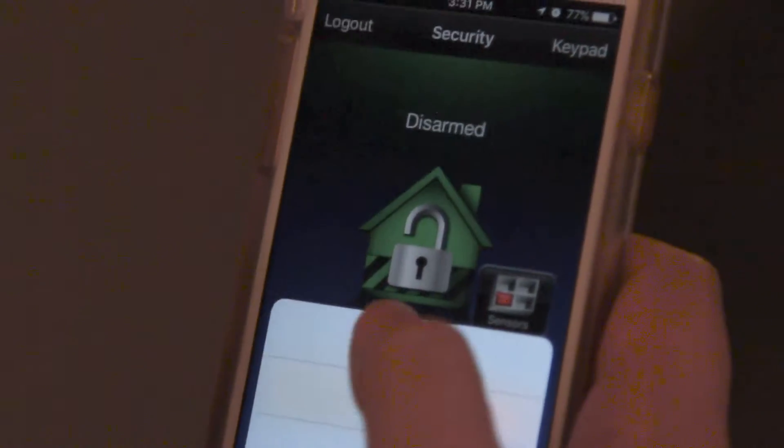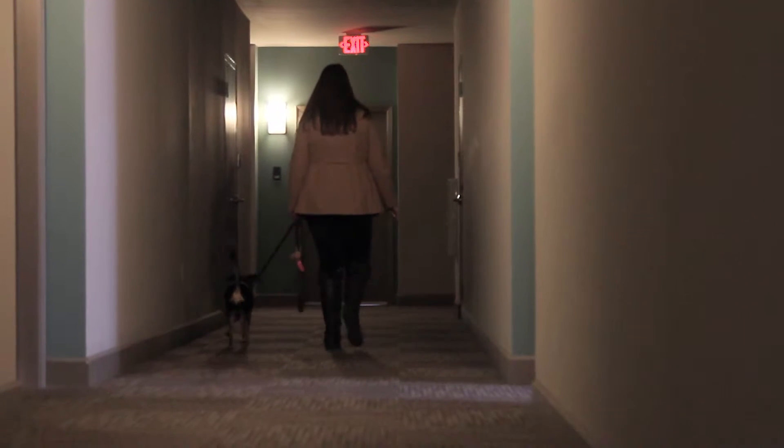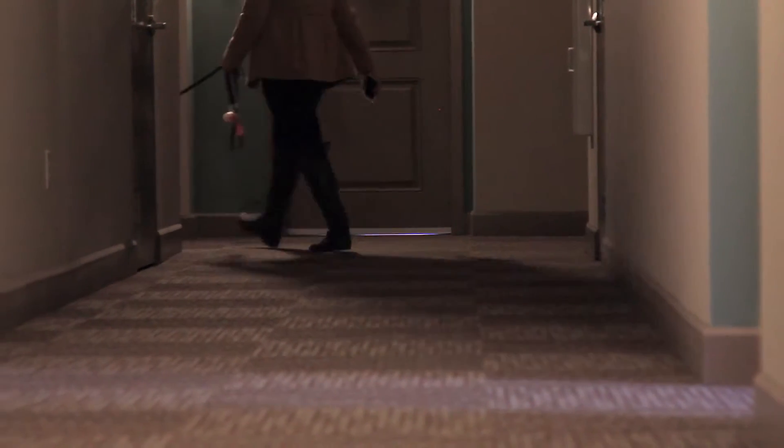Monthly monitoring starts at just $19.99 a month. With mobile app controls, you can control your system from anywhere. Enjoy the safety and convenience of a Corson smart home security system wherever you call home.